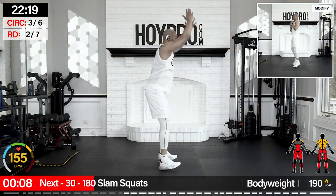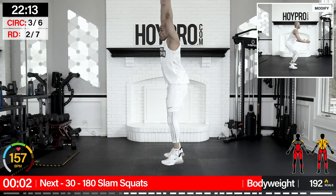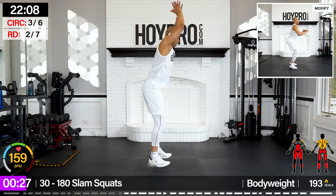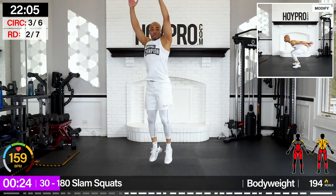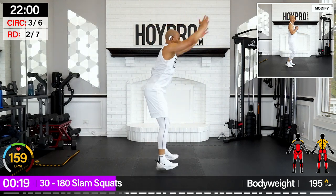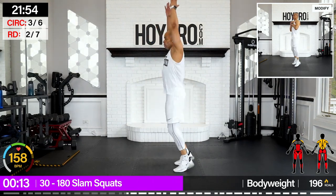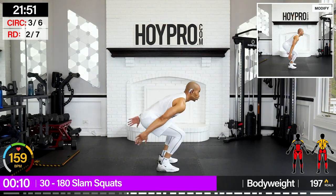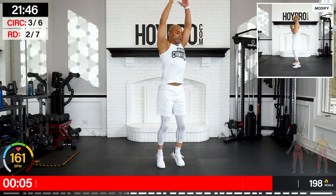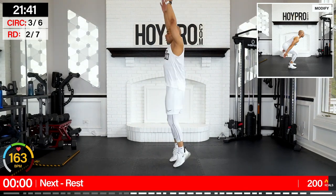From here: 180 slam squat — 30 seconds. Slam, hop it over, slam. Come on — swing to that squat, up and over, arms straight up. Good. Swing squat down, come on. Find that rhythm. Your body is your gym. Bring it back over and down.